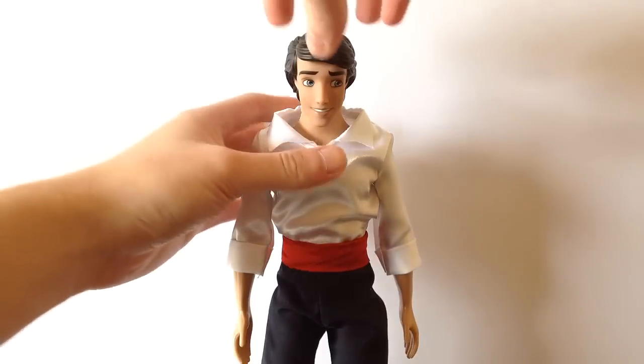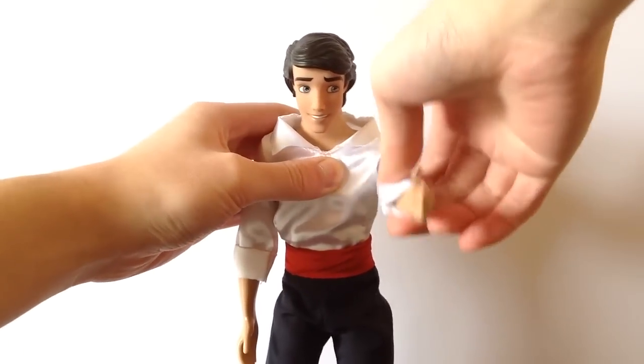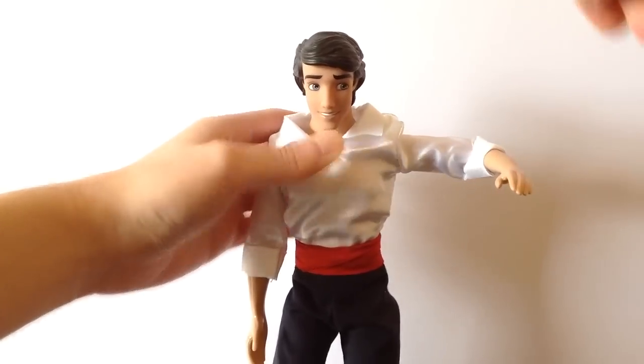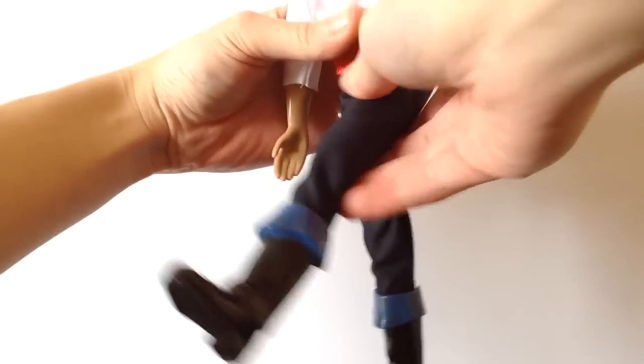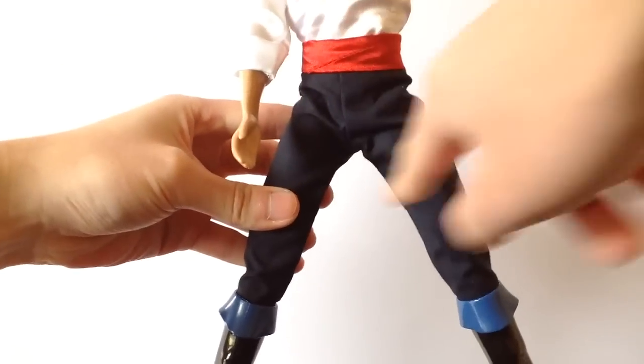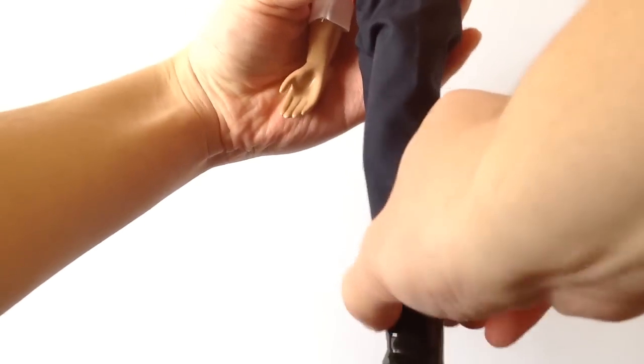Articulation wise, Prince Eric here can rotate his head completely 360 degrees, his arms can also rotate completely 360 degrees as well as go up, he has about a 90 degree bend in the elbow, his legs can be pushed forward and back, he can as well do the splits though that of course is hindered due to his outfit, and lastly he has click knee joints that can click a few times.